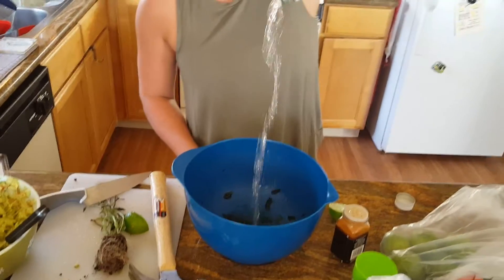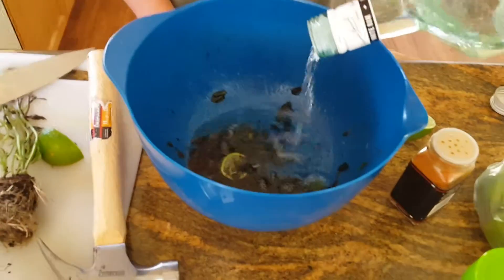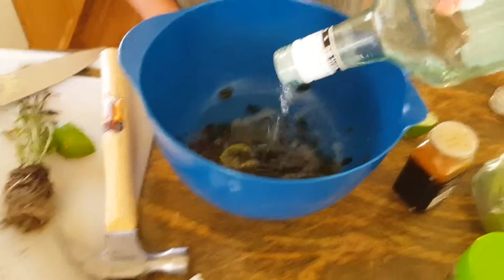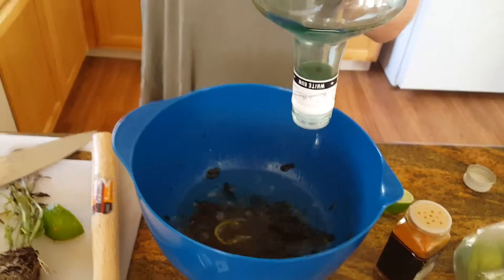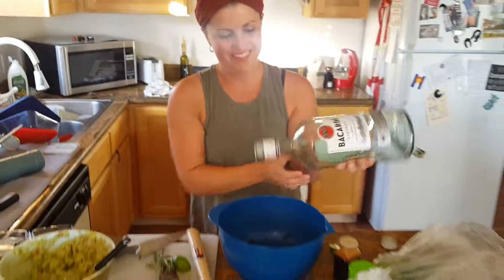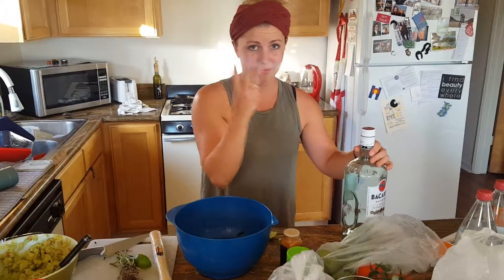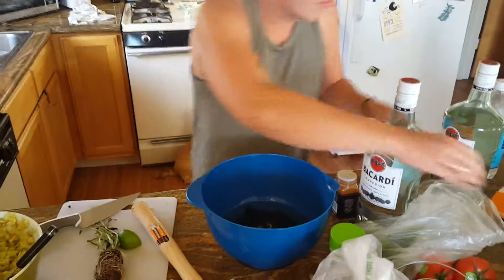This is a four-point-two-five liter bowl. Tell me when. Let's just finish the bottle — you're almost out, you might as well. That's probably like two-thirds of a liter of Bacardi. Good job, that was step three.